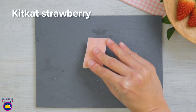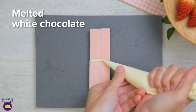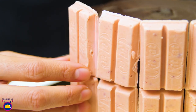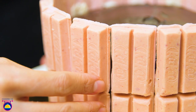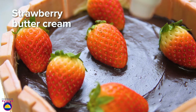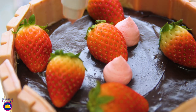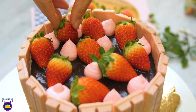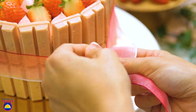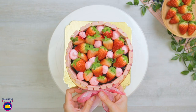Now it's time to decorate. Get mini strawberry KitKat bars and stick them together using melted white chocolate in a piping bag — it acts like glue. Stick the KitKats vertically all around the edge of the cake, creating a basket effect on top. Fill that basket with fresh strawberries and strawberry-flavored buttercream — which you can prepare in advance or buy ready-made. Finish with a strawberry-colored ribbon around the edge.